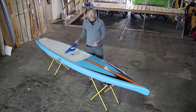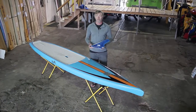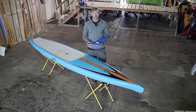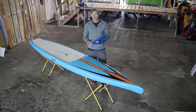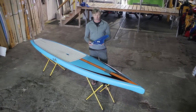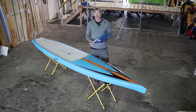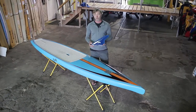The Uno also comes with a very high performance fin. A lot of boards come with a cheap, compromised fin and the paddler then has to upgrade if they want a performance fin. We've designed this fin after a lot of GPS testing and experimenting with different fin shapes to work with the Uno, or with any board for that matter. It's a very fast, very sleek fin that makes the board super stable.